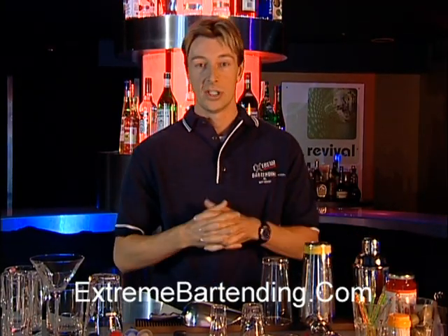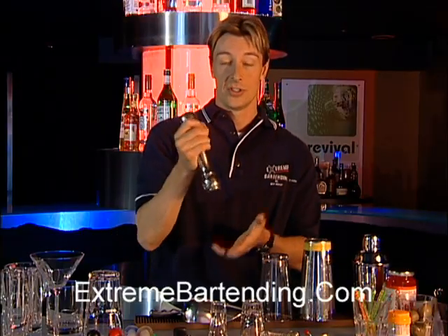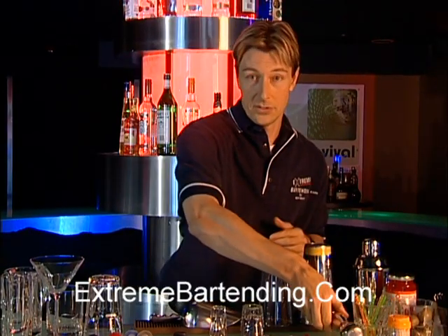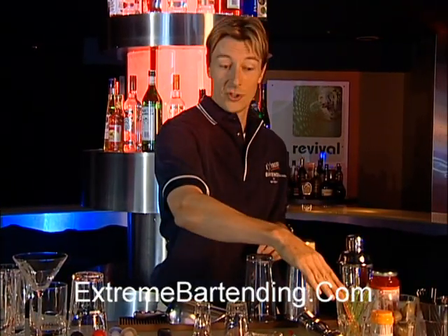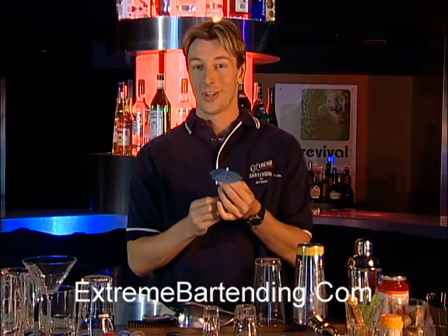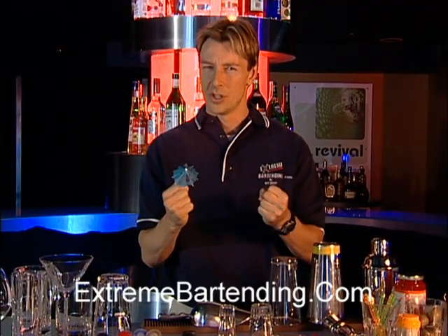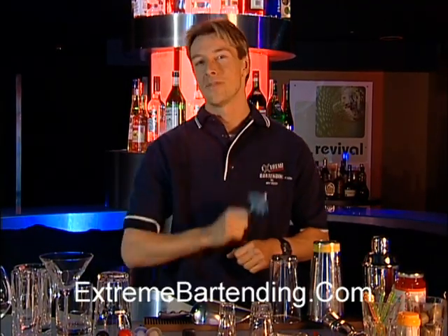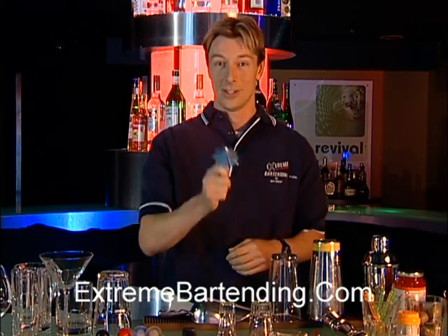Some things you're going to need to do is use a muddler — this actually crushes certain things in your drinks, such as mint leaves. Of course, your stir stick. You have your toothpicks and your stir sticks. You need your maraschino cherries, et cetera, straws. And no good bar would be without the very cool-looking umbrella. But drive safely — we do not want you to drink and drive. Play safely and have a good time. We'll see you next time.